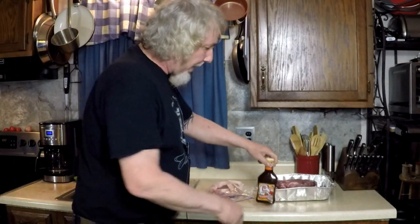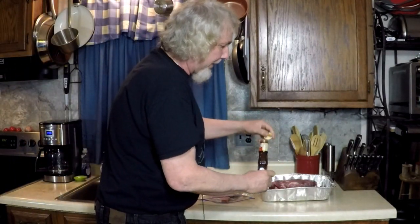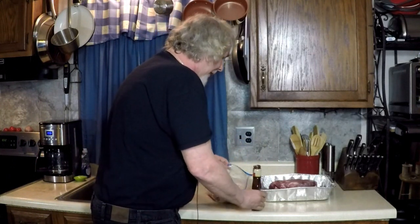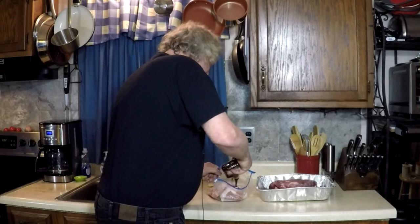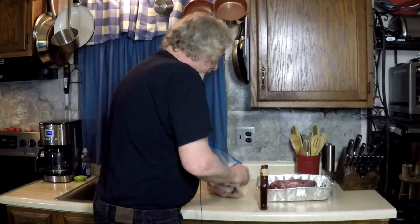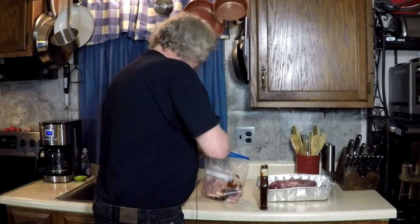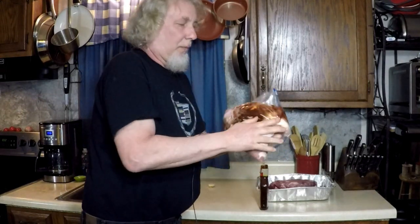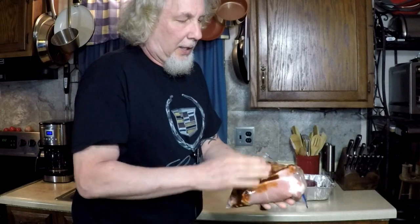I'm gonna pour about half of this bottle into this bag of boneless pork chops and mix them around. Oh, that smells real good. They're just gonna sit in there in the refrigerator all night. I might roll them around once in a while.